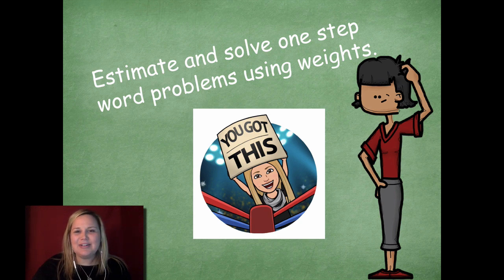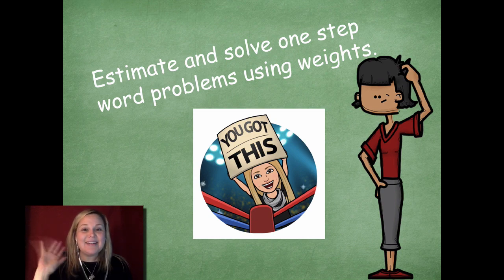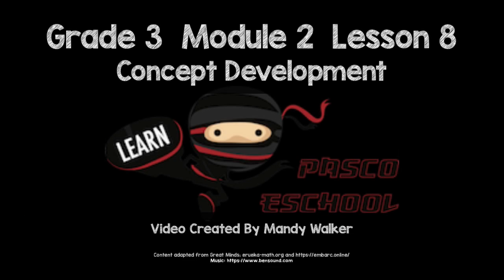Great job estimating and solving one-step word problems using different weights in grams and kilograms. You guys got this — you're going to do a great job as you practice today. Please head back to the module to see what you need to complete for independent practice. Let me know if you have any questions — I'd be happy to help. I hope you guys have a great day. Bye, friends!